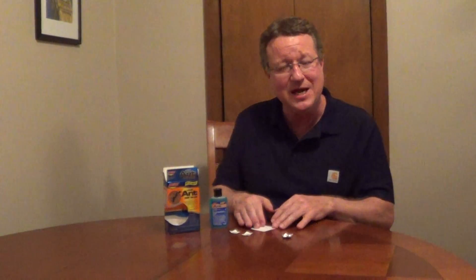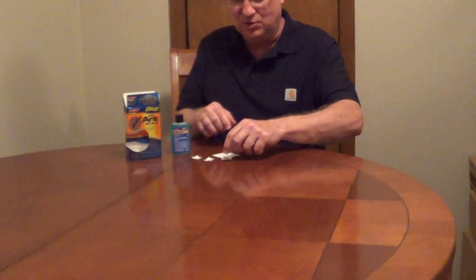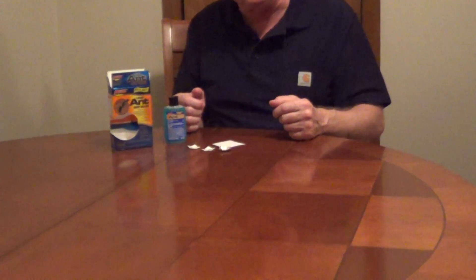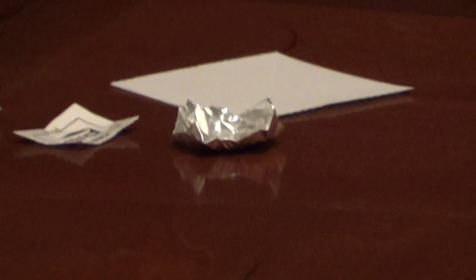If you run out of paper or want a different type of dish to put your lure in, you can use just a little piece of aluminum foil and fill it up with more of the product. For sweet ants, these liquid bait killers do an excellent job.